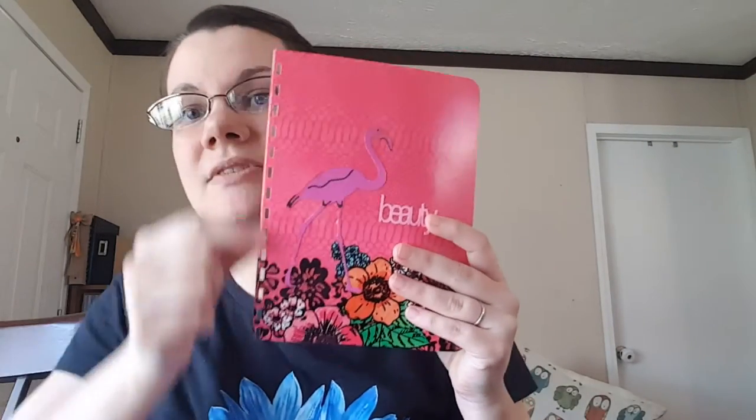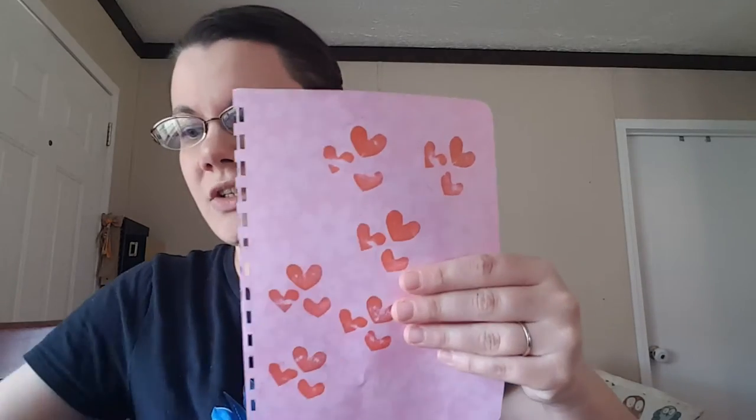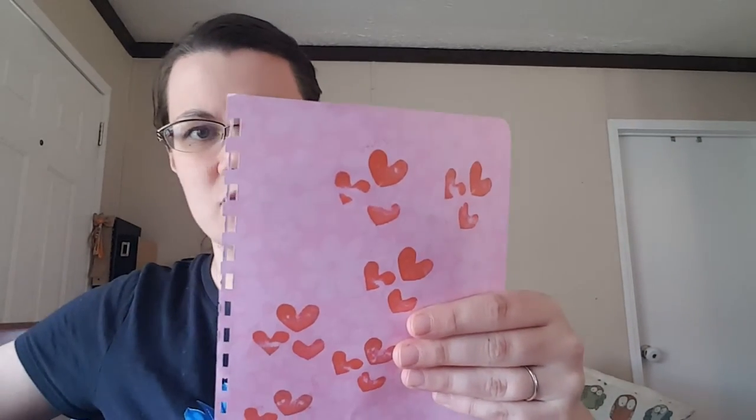Let's go ahead and punch these in my comb binding machine. Hopefully this will work — I don't have too much stuff in it. That one didn't go in far enough, let's try that again. Because of this little rhinestone on here, I probably should have punched them before I put the rhinestones on, or punched them before I put any of the embellishments on. That would have been smart. I'll punch that there, and that little bit extra on the edge won't even be a problem. Put my rhinestone back on.